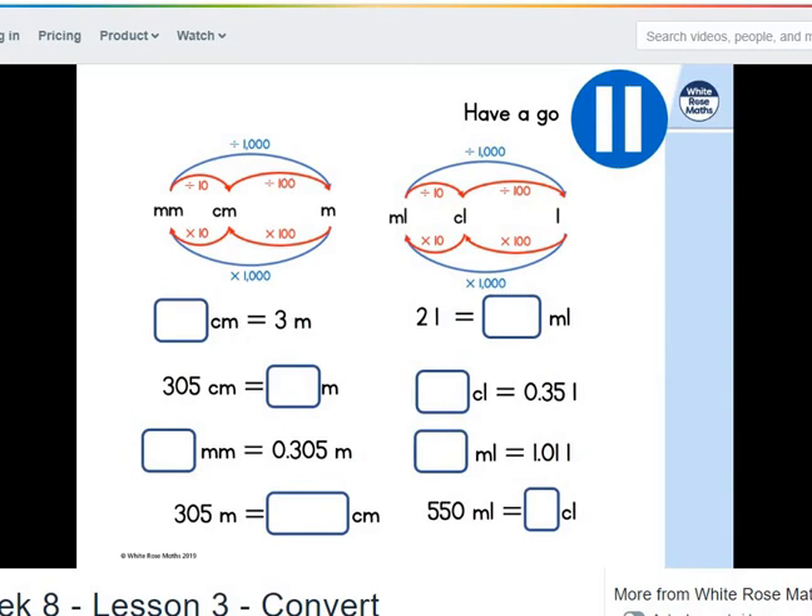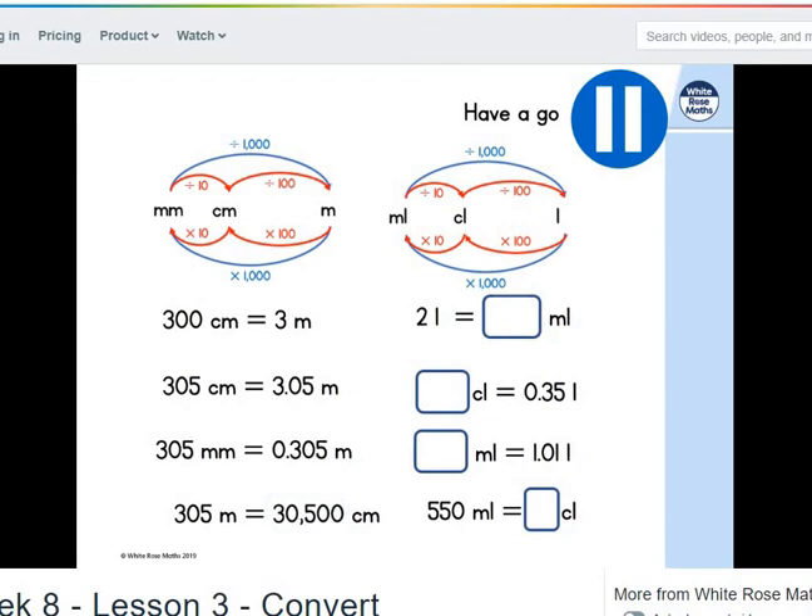Let's have a look at the first one: 3 metres. We want that in centimetres, so multiply by a hundred — that's 300 centimetres. Next, 305 centimetres into metres: divide by a hundred, which is 3.05 metres. From metres to millimetres, multiply by a thousand: that's 305 metres becoming 305,000 millimetres. And the last one, 305 metres into centimetres: multiply by a hundred gives 30,500.